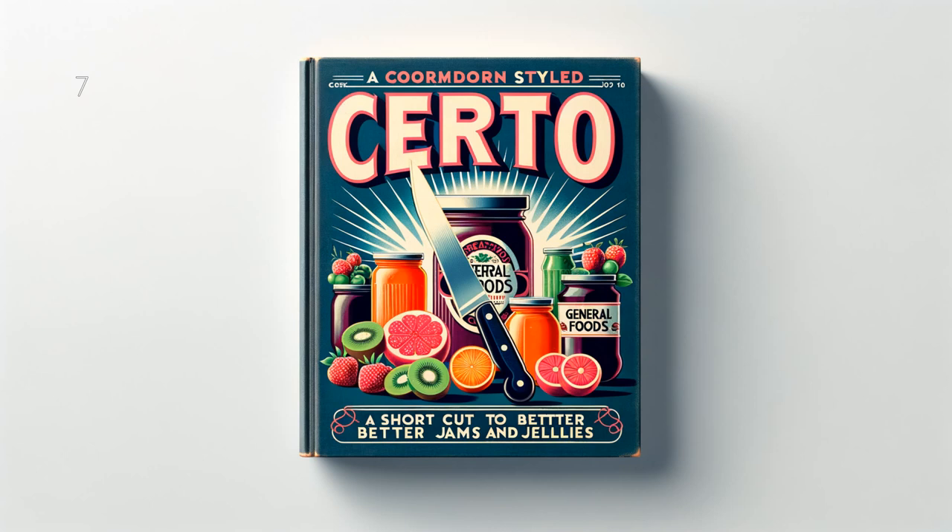Rhubarb and Strawberry Jelly: 4 cups (2 pounds) juice, 8 cups (3 and 1 half pounds) sugar, 1 bottle Serto. To prepare juice, cut about 1 pound fully ripe rhubarb in 1-inch pieces and put through food chopper. Crush thoroughly or grind about 2 quarts fully ripe strawberries. Combine fruits, place in a jelly bag and squeeze out juice. Measure sugar and juice into large saucepan and mix. Bring to a boil over hottest fire and at once add Serto, stirring constantly. Then bring to a full rolling boil and boil hard 1 half minute. Remove from fire, skim, pour quickly, paraffin at once. Makes about 12 glasses, 6 fluid ounces each.